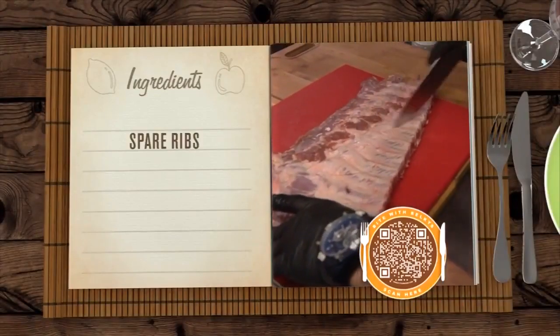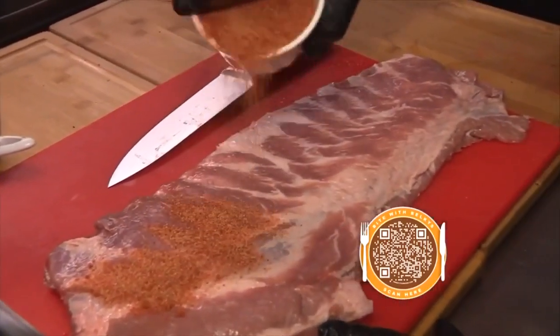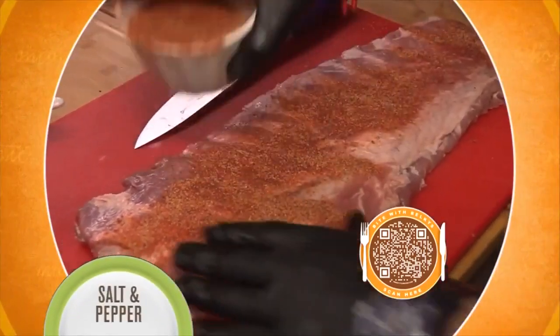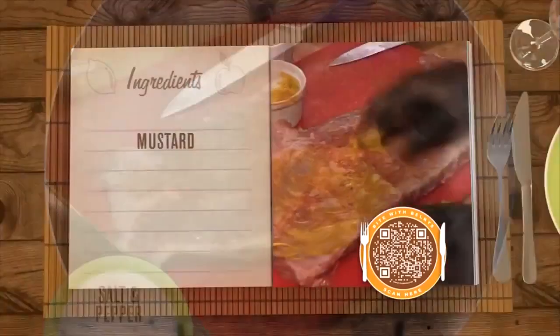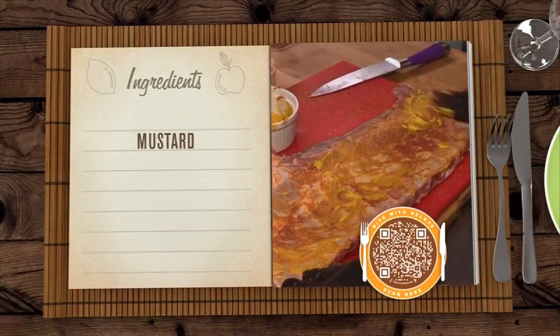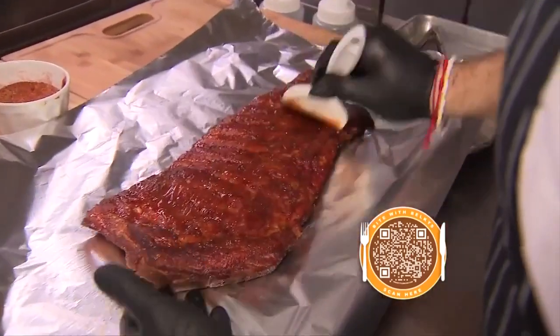Now you're ready to prep the spare ribs. Season them with a dry rub made with cumin, paprika, onion and garlic powder, salt and pepper, and turbinado sugar. Now take mustard — mustard will help lock in and seal in the flavors. Next, spread the barbecue sauce on the ribs.